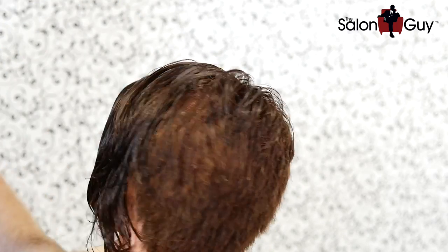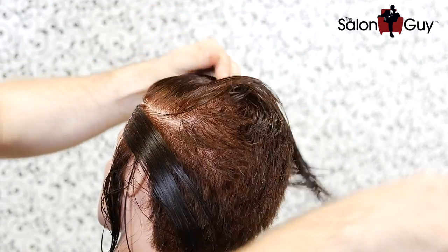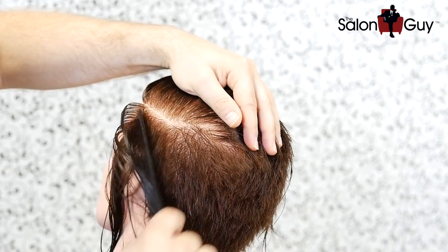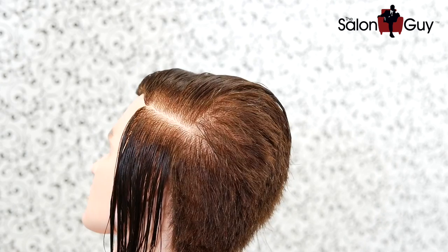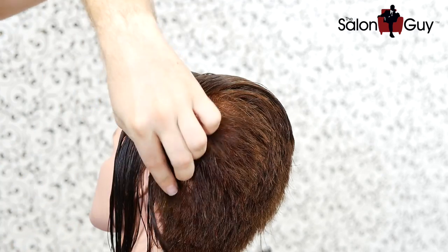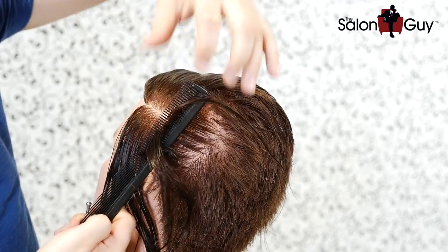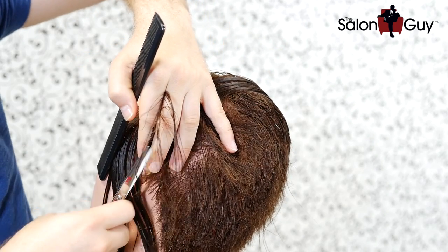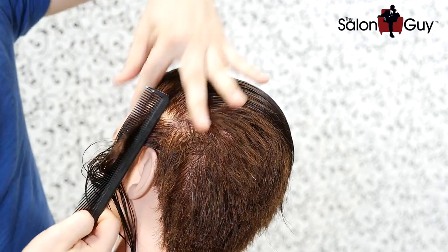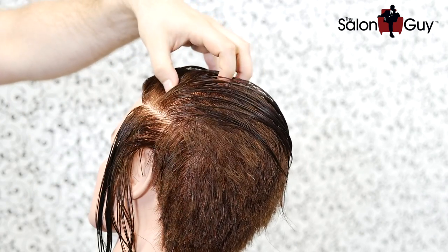Now let's go to the other side and follow the same exact pattern. Take your first section, push it out of the way — you don't need to spend 45 minutes clipping hair out of the way, just push it like this. Bam, you've got a section. Pick it up, come from underneath with the face facing you, comb it straight out, and cut straight up. Next section — same thing. Follow the same pattern you did on the other side, and when you're done, we'll come back to work the very top.